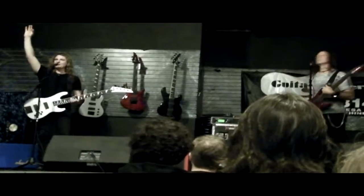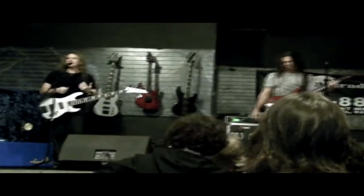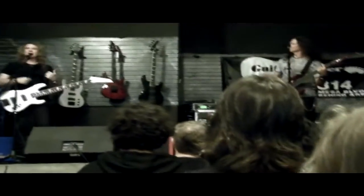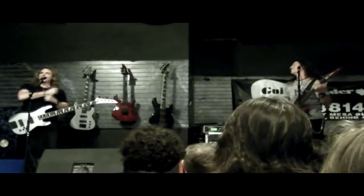Does anybody play Guitar Hero? Because I suck at it, I'm so bad at it. Most musicians, I think, we're not very good at it. I know a lot of non-musicians and they shred and just kill on Guitar Hero. I play drums pretty good because I'm not a drummer — I can do the Rock Band drums pretty good.